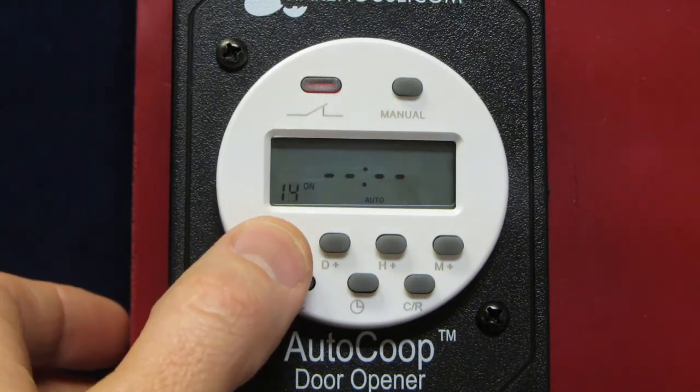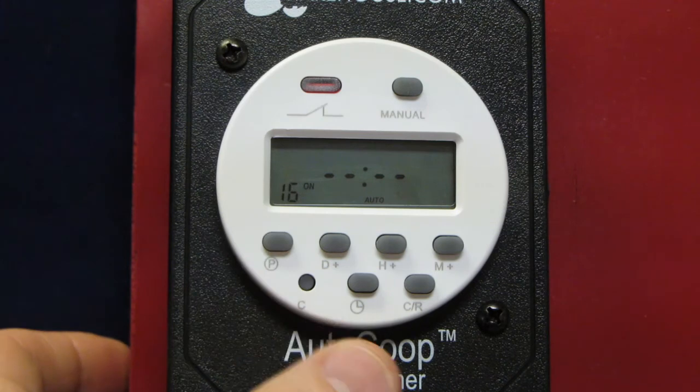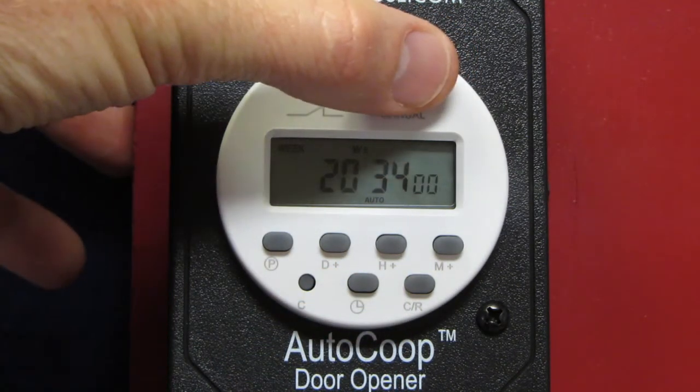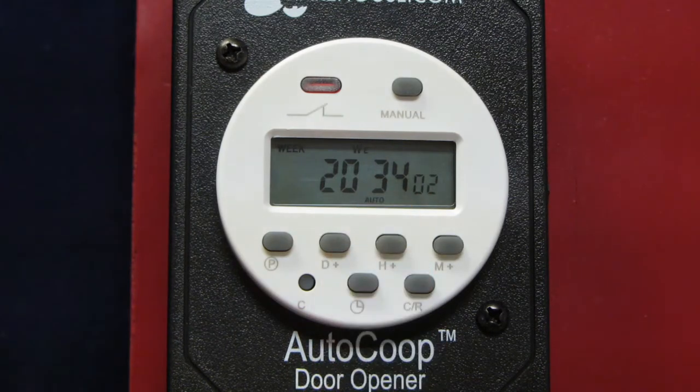After you have confirmed all of the programs are clear, you can exit back to the main screen by pressing the clock button. Then ensure the controller is in auto mode and you're done.